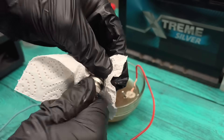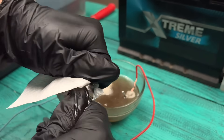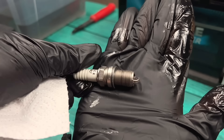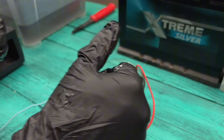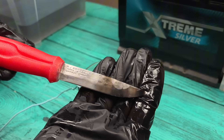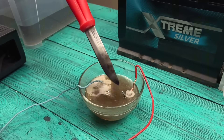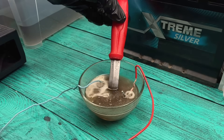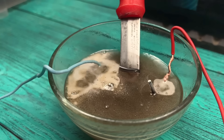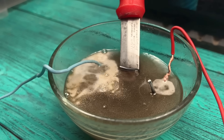Do you have old tools, rusty bolts, forgotten parts in the garage? Now's the time to give them a second life. Watch the rust disappear — the metal shines again before your very eyes.